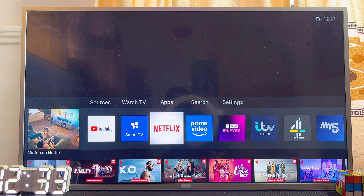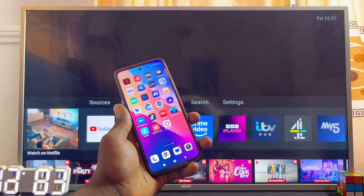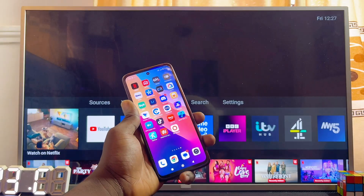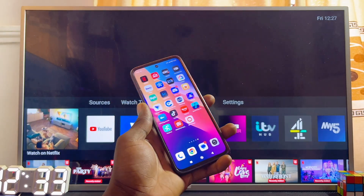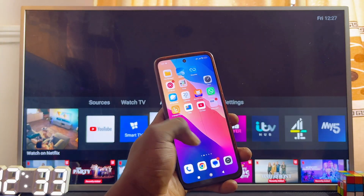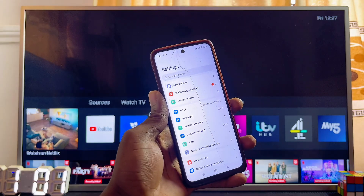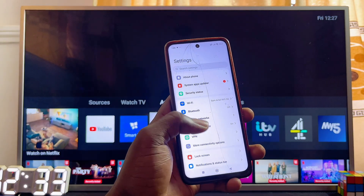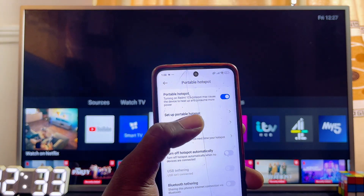To show you practically how this is done: if I want my Philips TV to connect to my phone's hotspot, I'll just change the Wi-Fi name and password of this phone to the exact Wi-Fi name the TV has connected to before. Head over to the hotspot settings of your phone if you're connecting to a hotspot, or the Wi-Fi settings of your router. Look for the portable hotspot settings and make sure portable hotspot is turned on.